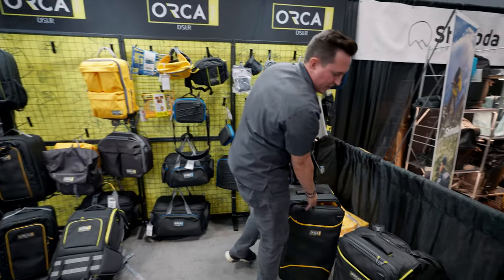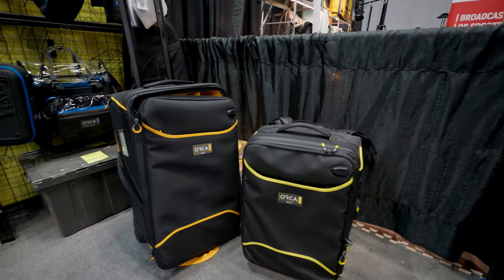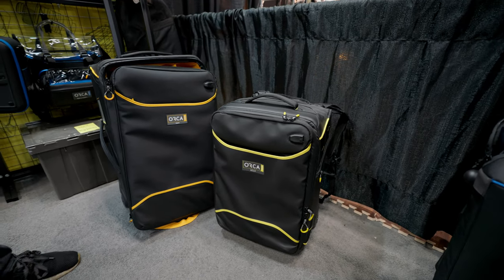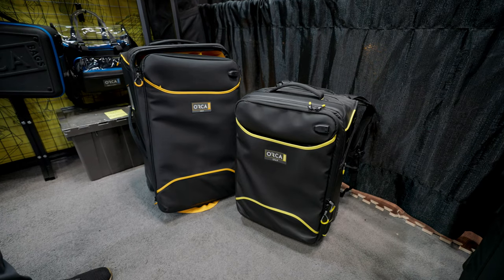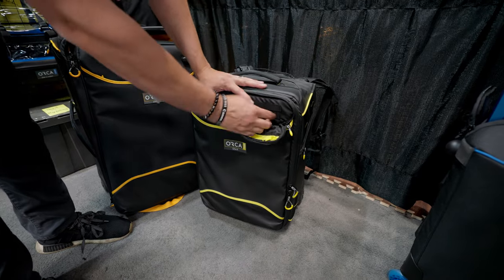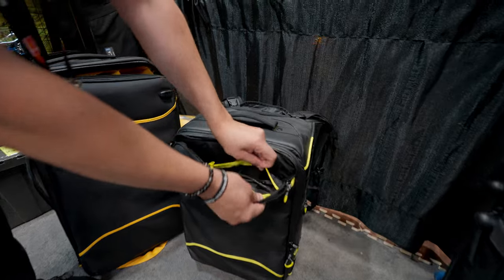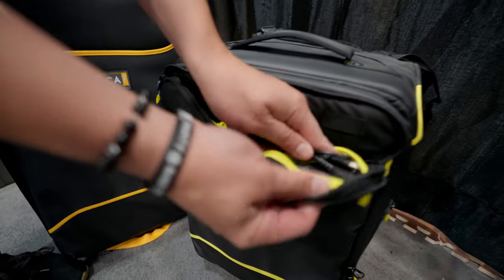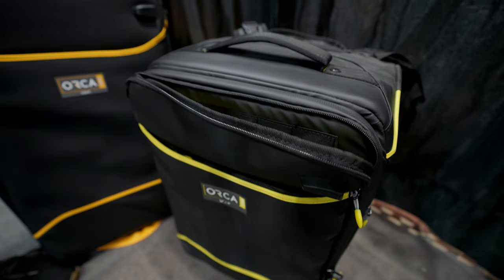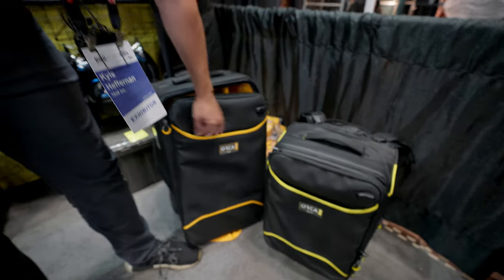This is the other size, the 516 — same features, just in a smaller package. We like to say airline carry-on capable, but it all depends on who you fly with. One thing I didn't show you — it also has slots for SD cards right in here, and then there's also a charger: basically it comes to the outside, so you can put your battery in here, sit on your luggage, and charge your phone from the outside. All with this nice backpack on the front too.